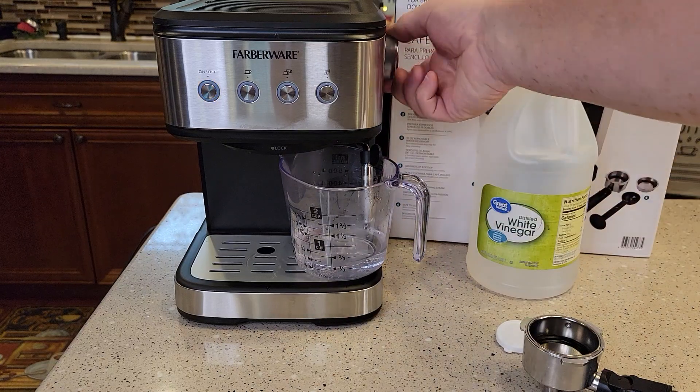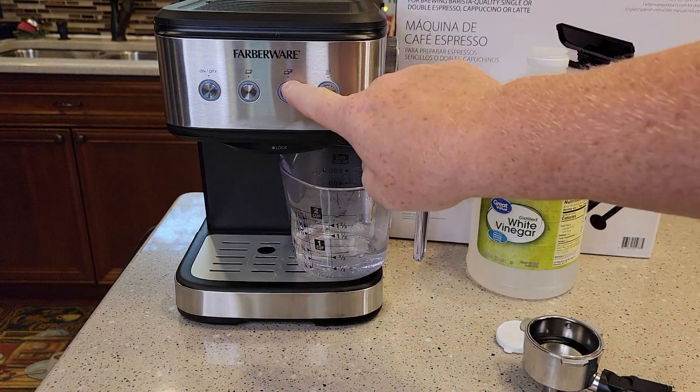Put the wand in the container, turn the knob to fresh water, and hit the double button again.